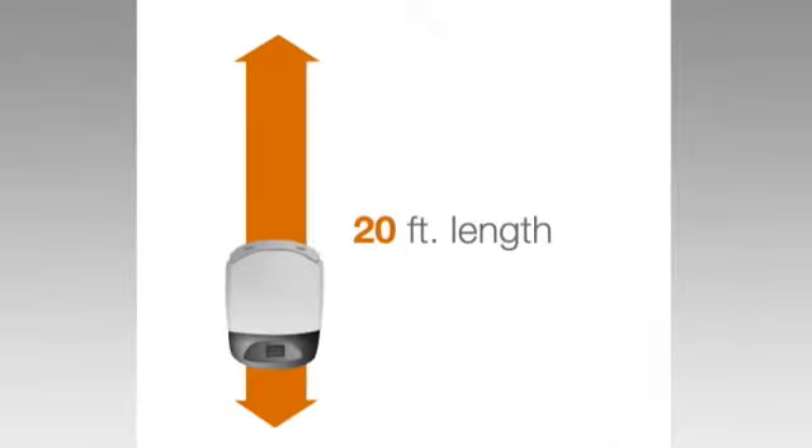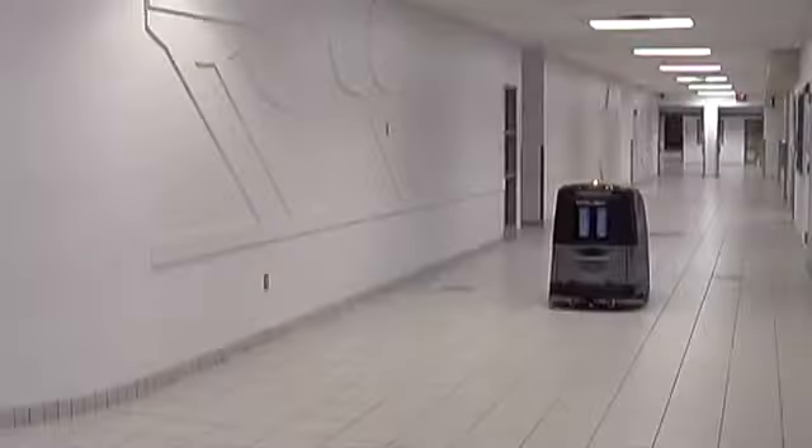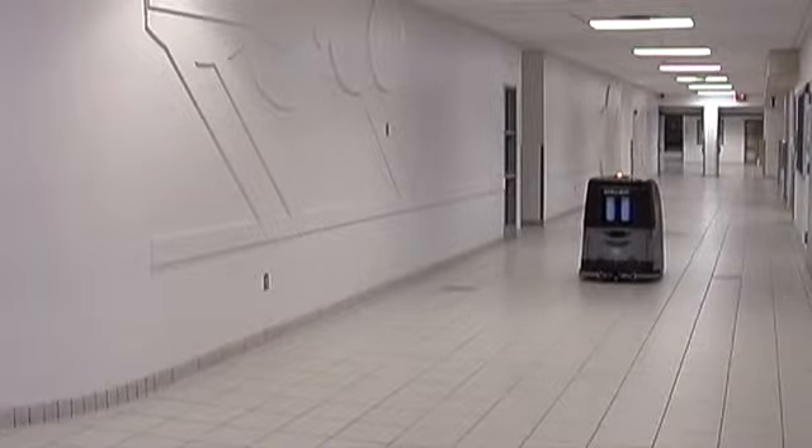In Spot Cleaning Mode, the robot cleans a 20-foot length of an area 5.5 feet wide to 16 feet wide autonomously. Spot Cleaning Mode requires sidewalls, however, it does not require an end wall.